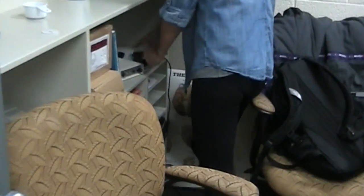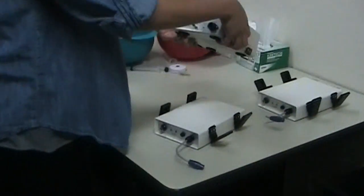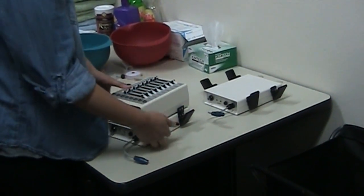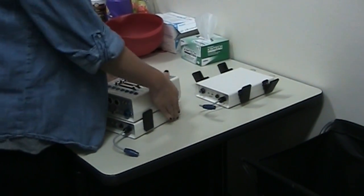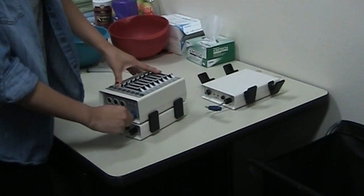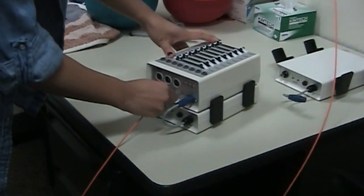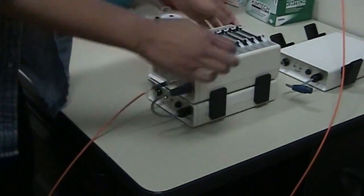We unplug the current battery and carry in the new one. Then you take the sensor box and clip it, plug it in, and plug the cable in to the front. Then turn it on. Then we take the old battery and plug it in so it gets charged.